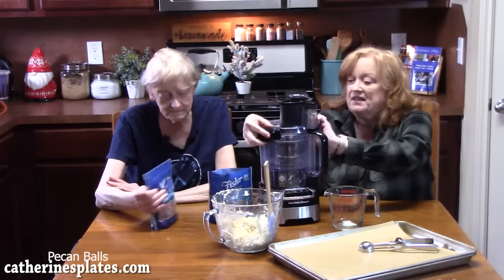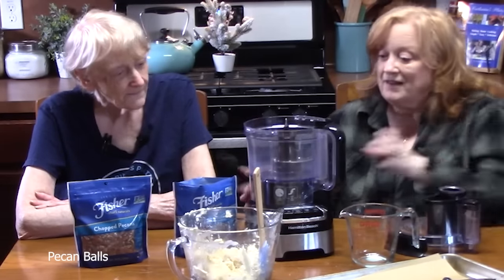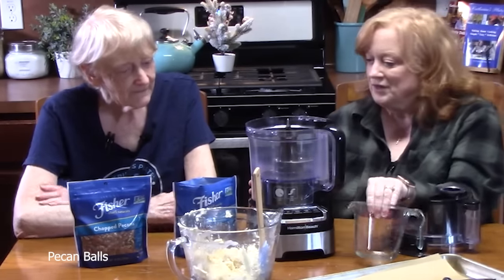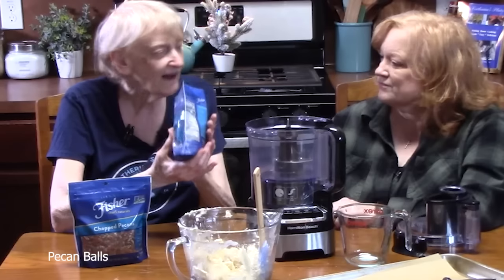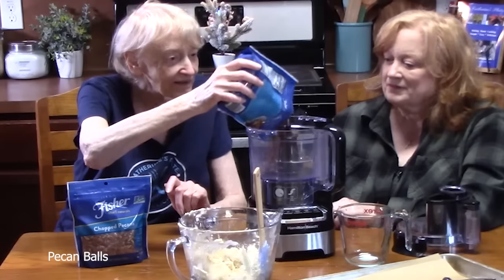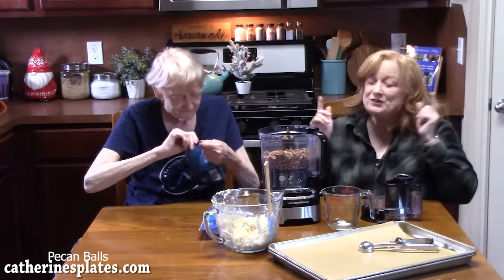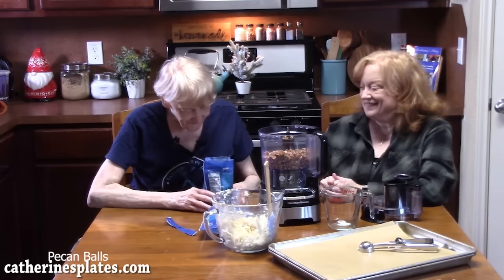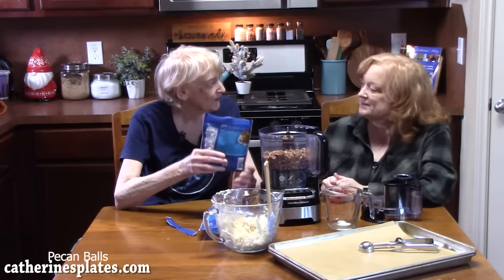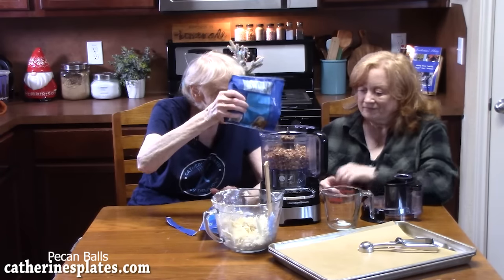These are chopped pecans — you want to make two cups of finely chopped pecans. This is a 10-ounce bag, which is not quite two cups, so we'll dump the whole thing in. We'll use about half of a second 10-ounce bag and that should give us our two cups — you can always add more. We're going to pulse these until we get to the desired texture, then measure out to two cups.